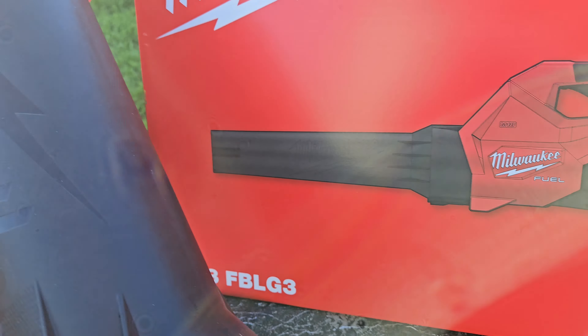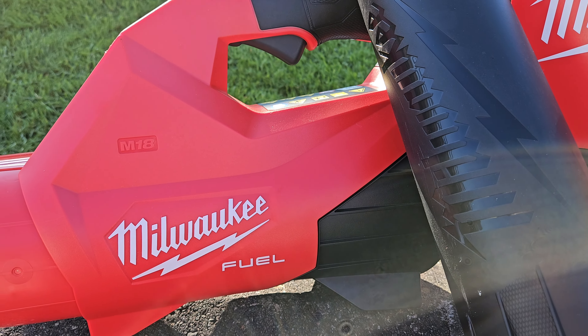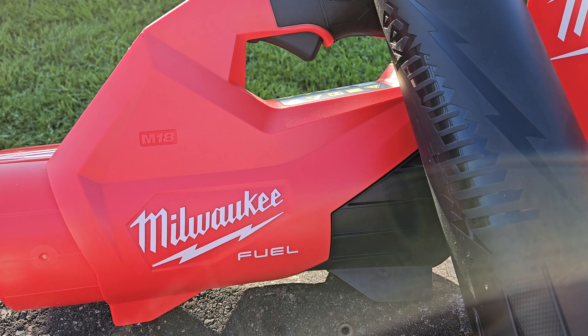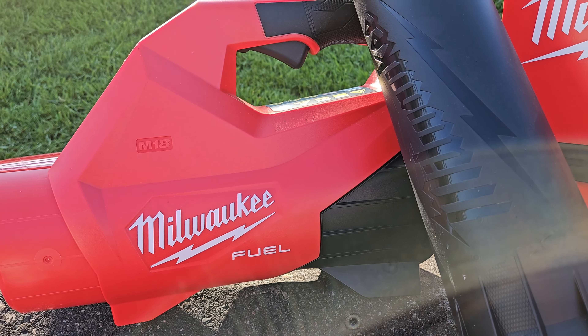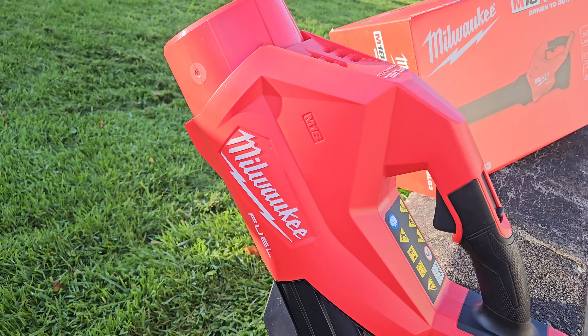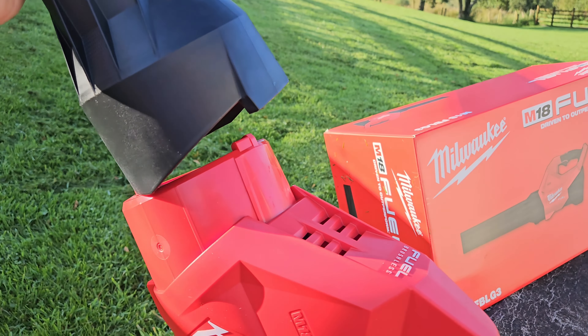To put it into context, the Gen 2 was 12.7 cubic meters, so that's about 1.5 cubic meters more. It's a bit like Spinal Tap's amp — it's one louder. This is 1.5 more blower. The tool is also terribly user-friendly — you can actually assemble it with one hand.